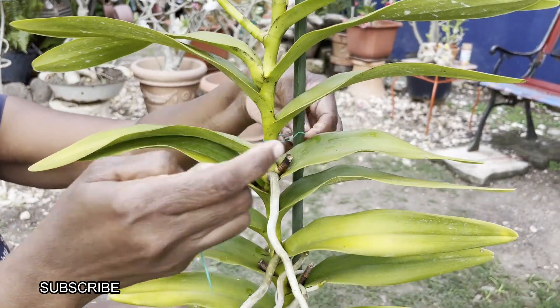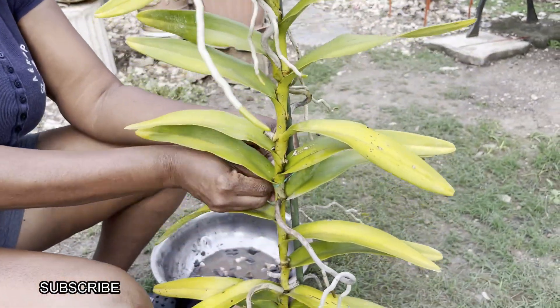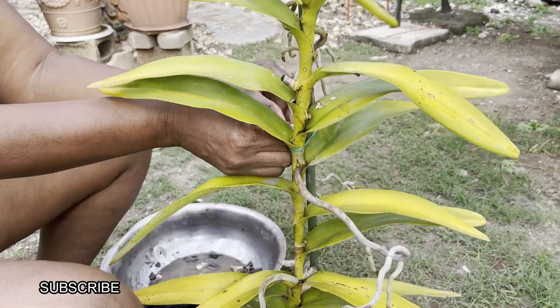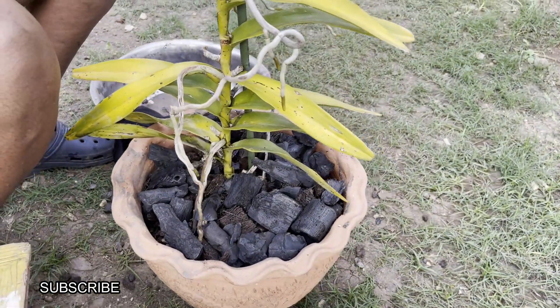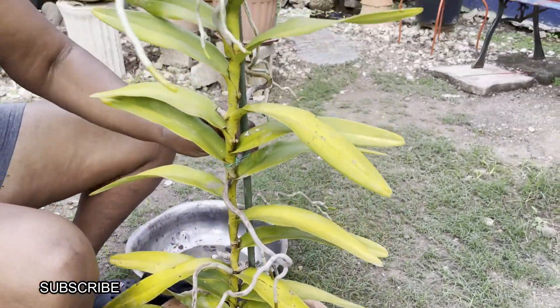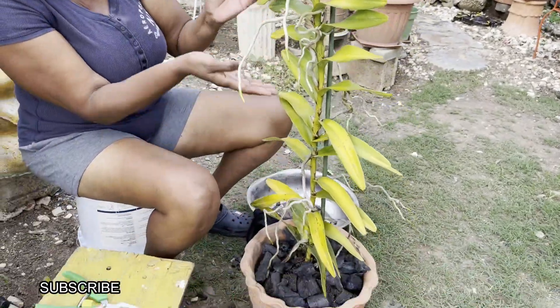If you don't have this wire, you can use whatever you have, but ensure that it's soft because you don't want to damage the stem of the vanda. And here is the vanda, all nicely potted, as you can see. It has lots of roots.